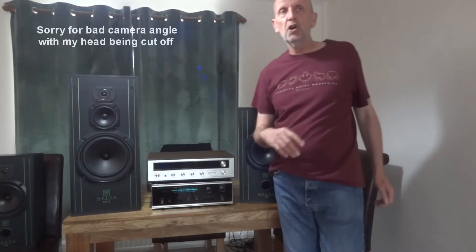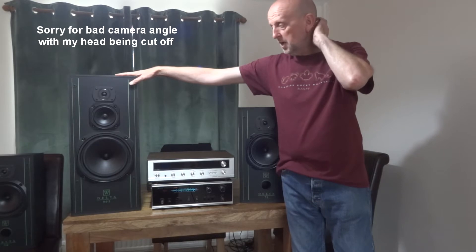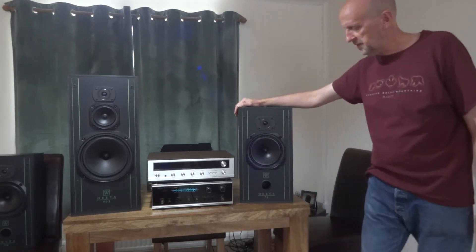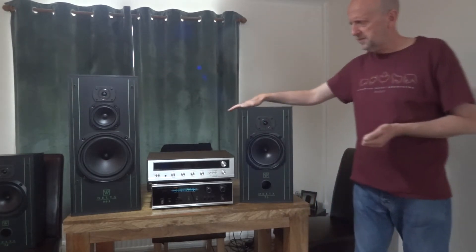Hi and welcome to another one of my vintage hi-fi videos — just a very quick one today. I want to give this Delta 90.2 Wharfedale speaker a quick review, comparing it against its younger brother the Delta 70. The 0.2 is just a very slight difference from the 90. I bought this cheap — another 50-pound speaker — thinking if it's better than this one I'll swap them out.